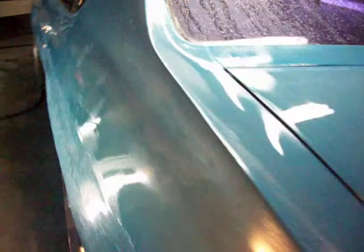Still sanding on the Chevelle — went with 1,000 grit and the orange peel is finally coming out. Started down this quarter panel on the driver's side and she's looking a lot better. You can see where she's wet and where I'm still sanding — it's still got some orange peel where the light's hitting it. I've got the fender sanded, the whole hood sanded with 1,000, and the top of this rear quarter panel done. She's coming out pretty slick.